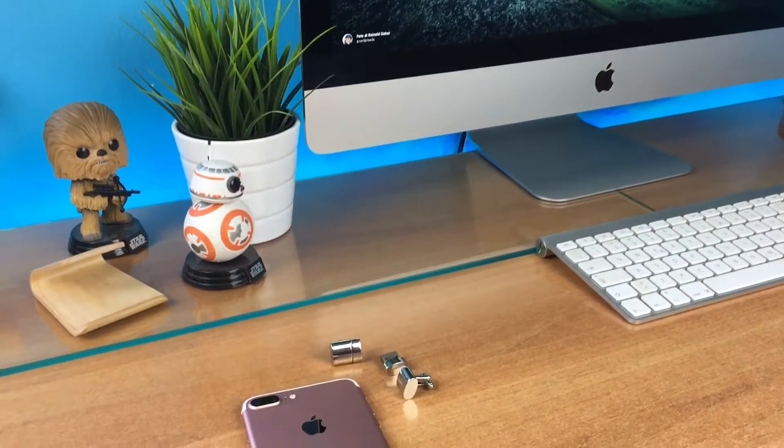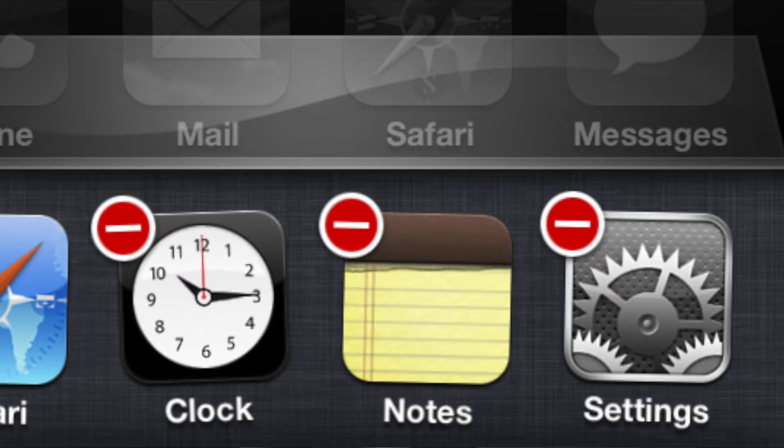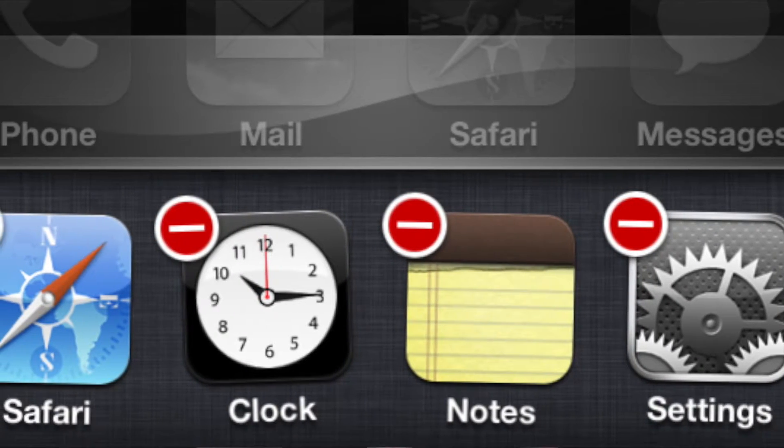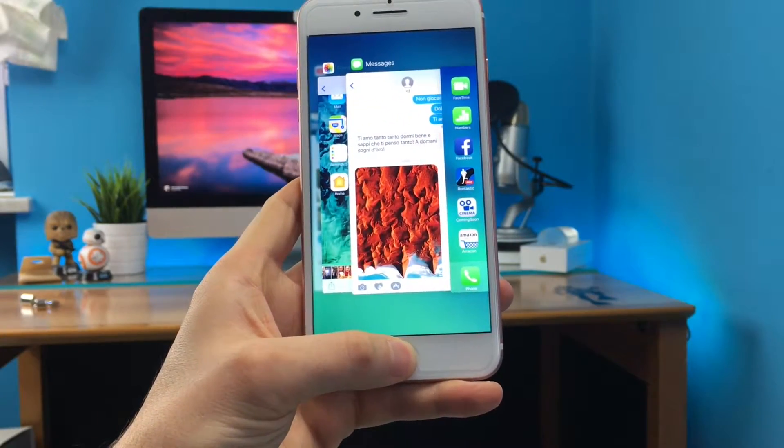Another feature that is linked is multitasking, and I'm sure all of you are familiar with it since it was introduced in iOS 4 or something like that. From then it's changed a lot, but it was always activated in the same way: double tap on the home button. I think you can confirm this is one of the features you use the most to switch between your background running applications. Well, wouldn't it be awesome if you could activate it with 3D Touch? Now you can.